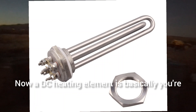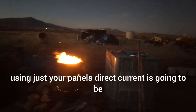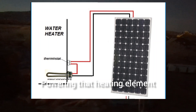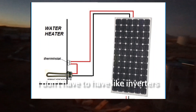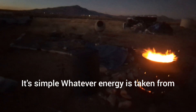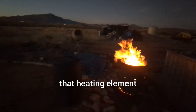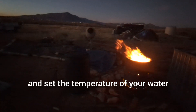A DC heating element is basically using direct current from your panels to power that heating element. So I don't have to have a controller, I don't have to have inverters and all that stuff hooked up to it — it's simple. Whatever energy is taken from the sun from these panels will go towards that heating element, and then you can hook up a thermostat to it and set the temperature of your water.